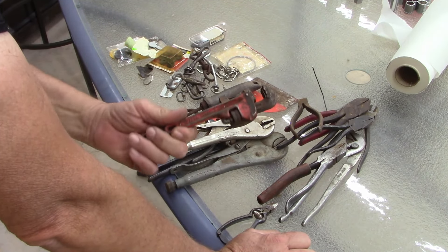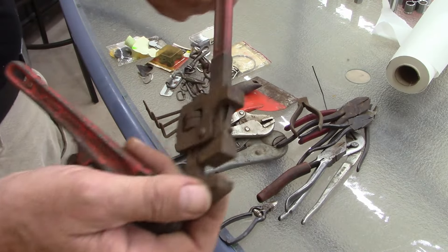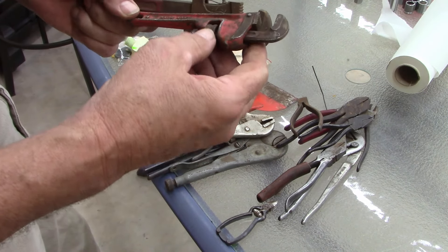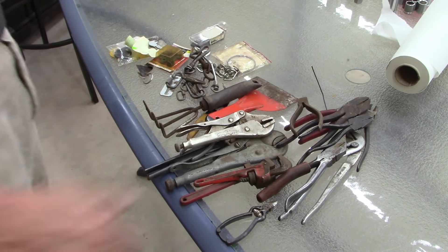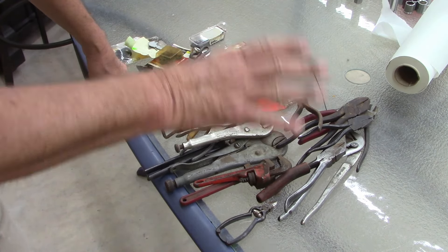These are handy — this is the main reason I started bidding, for these two items. It's a Rigid and one's a Proto. I'll take them apart and clean them; they ought to be in pretty nice shape. I'm really happy to get this.